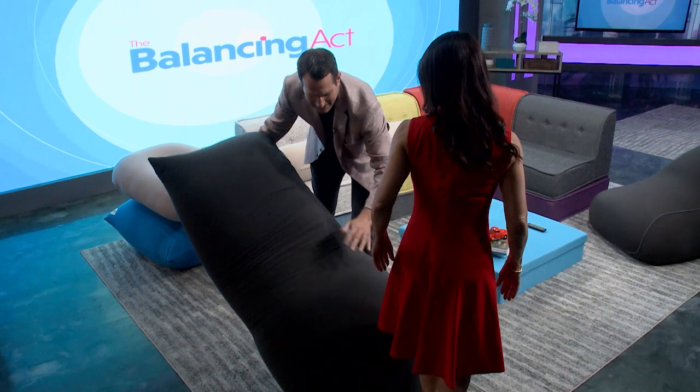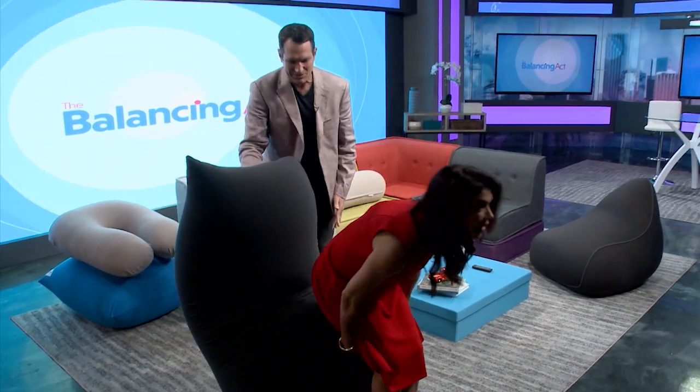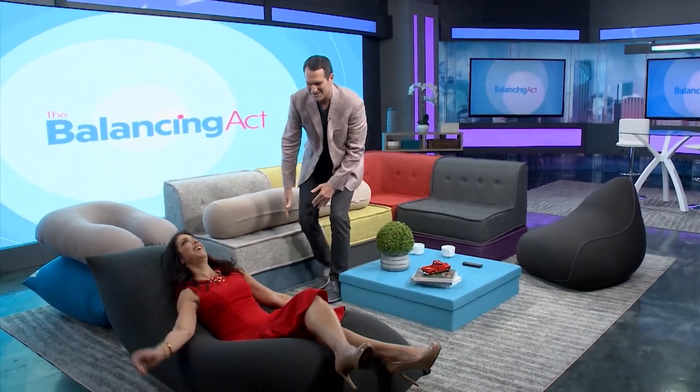Now you're ready for the fun part? Okay, there's more? Stand up please for a second, and what I'd like you to do now is just sit here and lean back into it. Oh! So now it becomes a great recliner. This is the bomb!